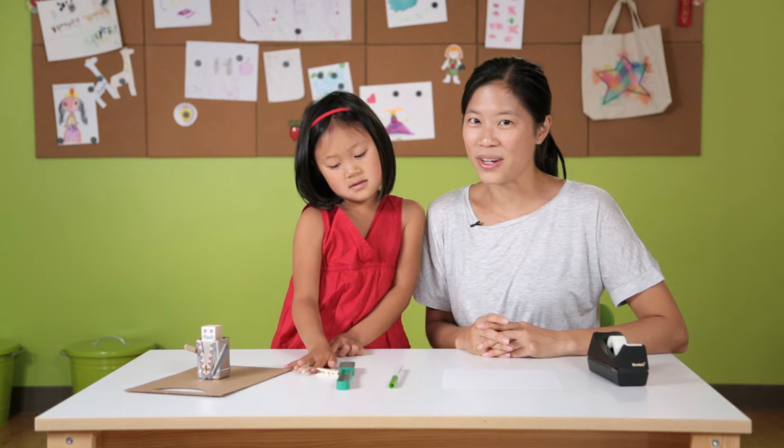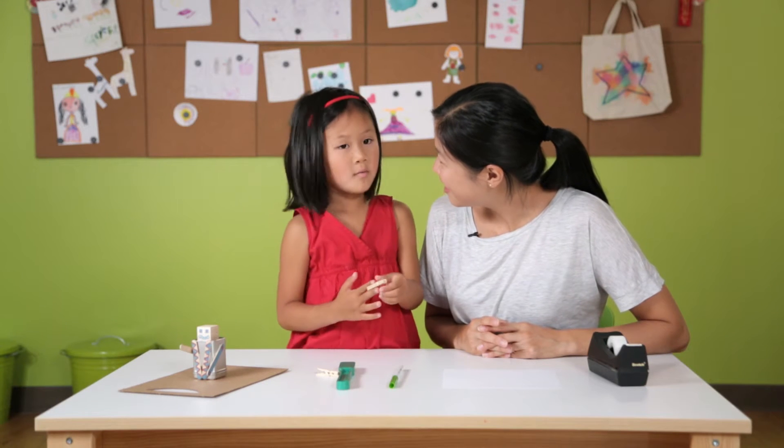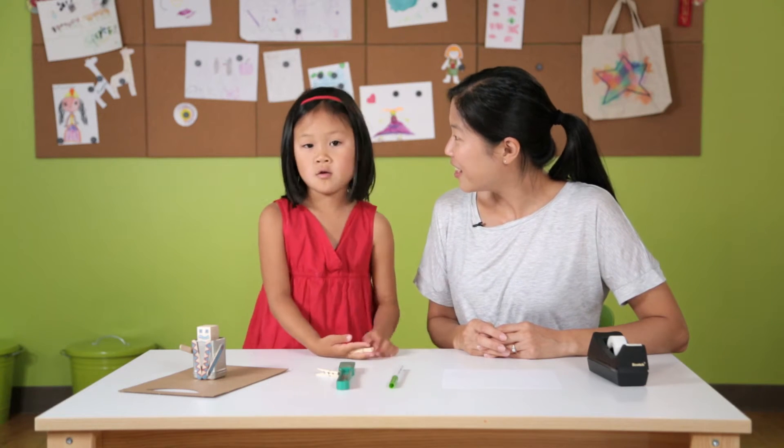Hi, I'm Sandra and I'm here with Anya. I'm assisting her today with what projects? Robots. Robots, that's right. We're gonna make a couple of different kinds of robots that can actually draw.